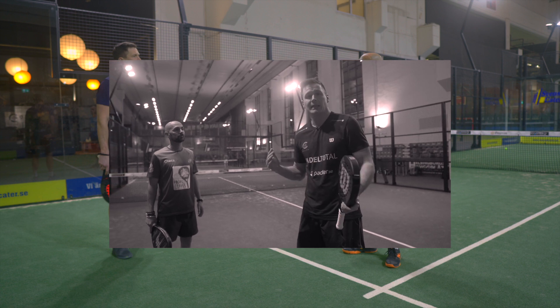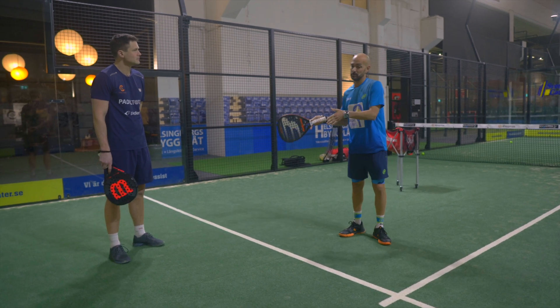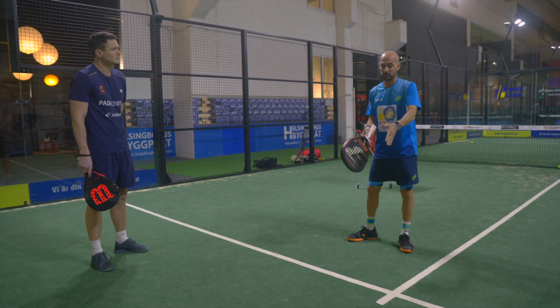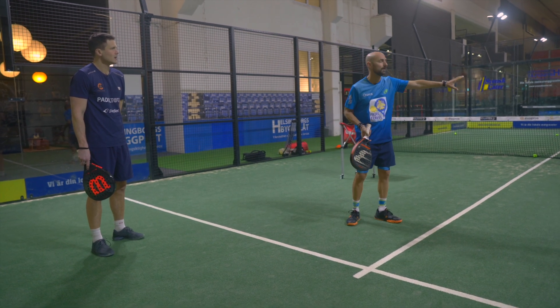If you play the Australian way, you have to serve as much as possible close to the middle of the court, because you have to cover over there.